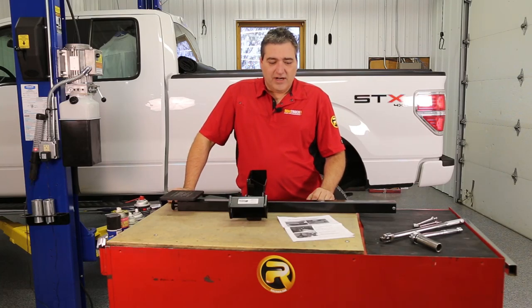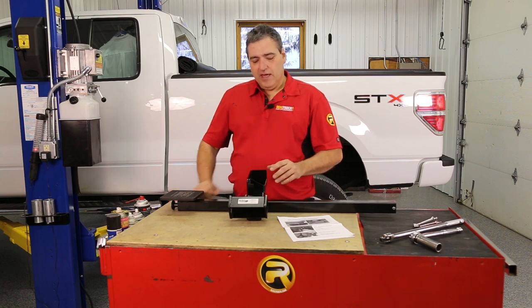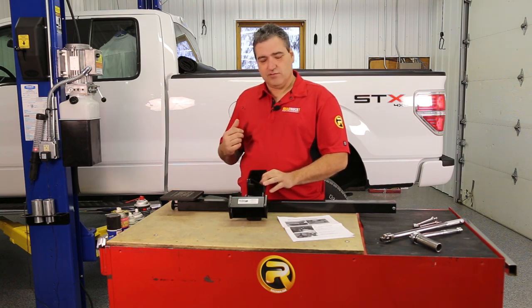Hi guys, John here with Real Truck Garage. Today we have the Do More Truck Slide Step and we're going to be showing you how to install this onto this 2012 F-150.